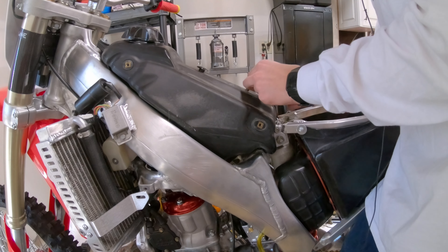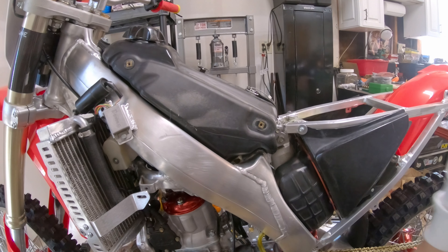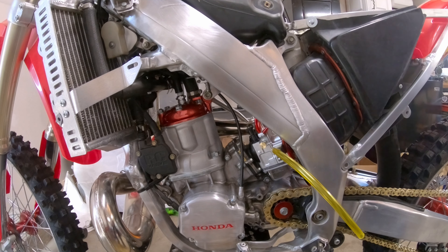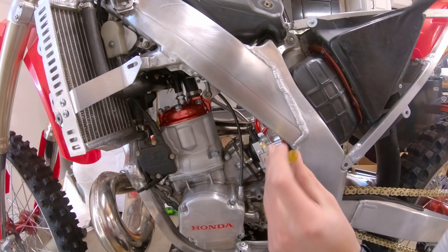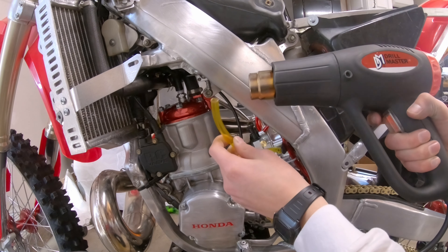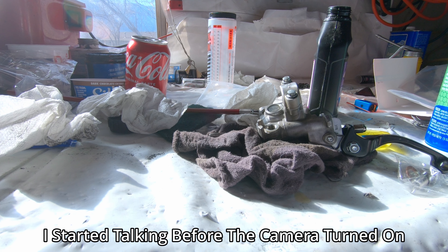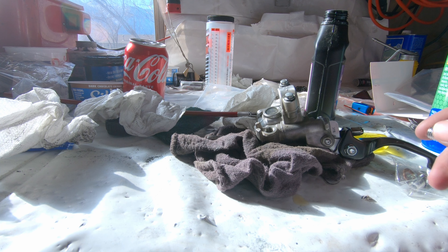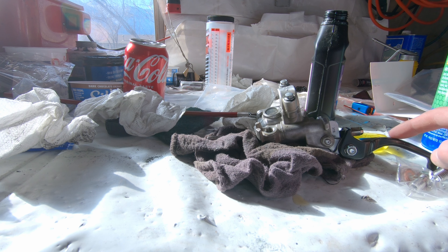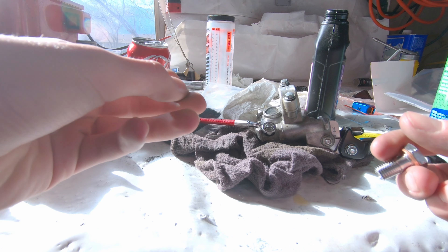Now we can get our tank on — it's only held in by one bolt. Just slide it in and then that singular bolt up here. We got this little tank holder here, got it new from Honda. It goes on down to the frame and all the way up to the fuel tank. Now we need to get the fuel line on, so I'm going to cut it to a good length and heat it up a little bit so it goes on.